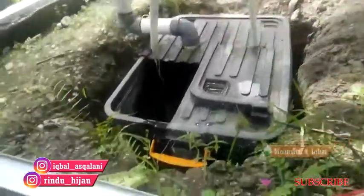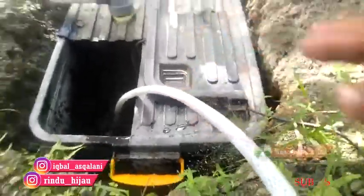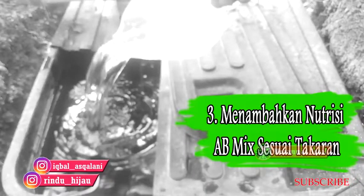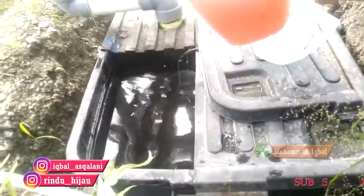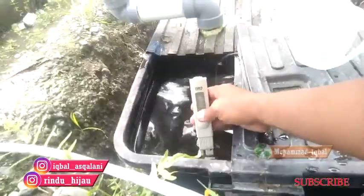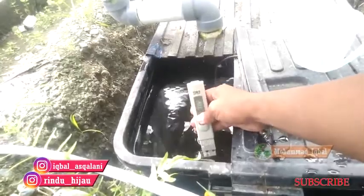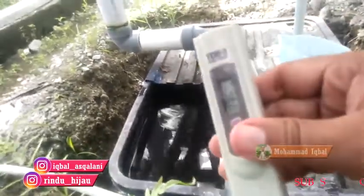Tambahkan air baku sebanyak 90 liter, disesuaikan dengan ukuran tandon. Langkah yang ketiga: menambahkan nutrisi AB mix sesuai takaran. Dalam hal ini kami menggunakan air sebanyak 90 liter, sama dengan 450 ml A dan B. Kemudian diukur menggunakan TDS meter kepekatan nutrisinya sebanyak 800 PPM.